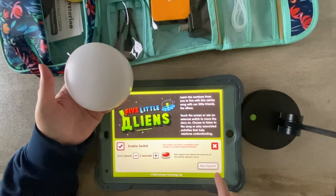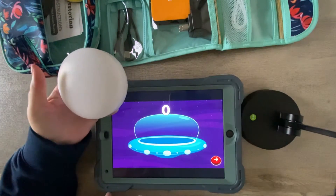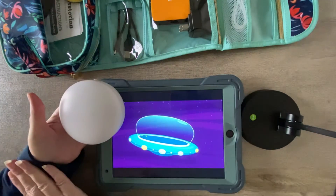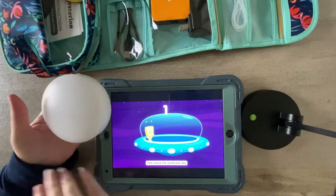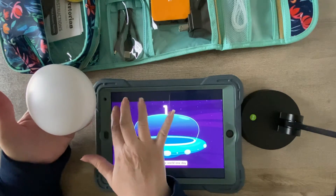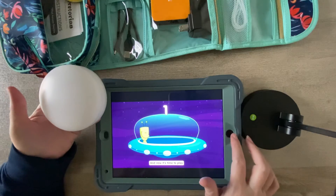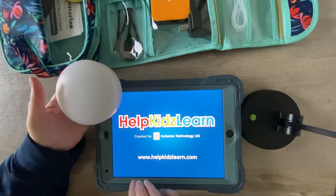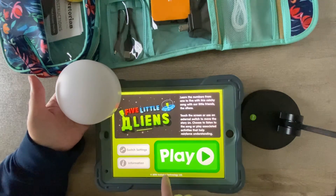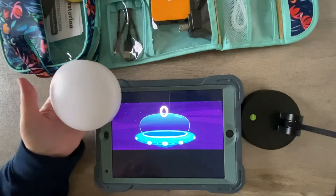This is Five Little Aliens, one of the Help Kids Learn apps. I have a song here and I'm going to tap it. That app also has the option when you go in to do a counting up or counting down activity.